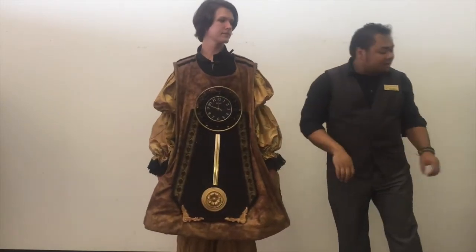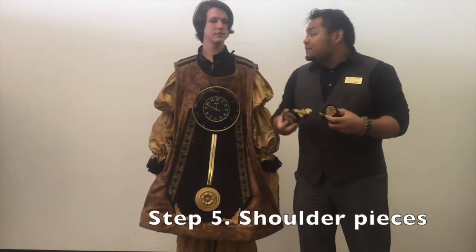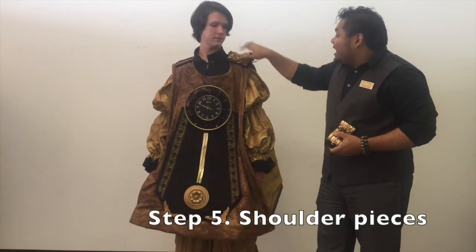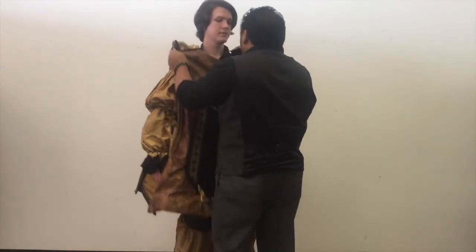We also have another set of embellishments, a pair of epaulets. Decorative side will go outward and line up right there and there. Now let's pop these a little higher up.